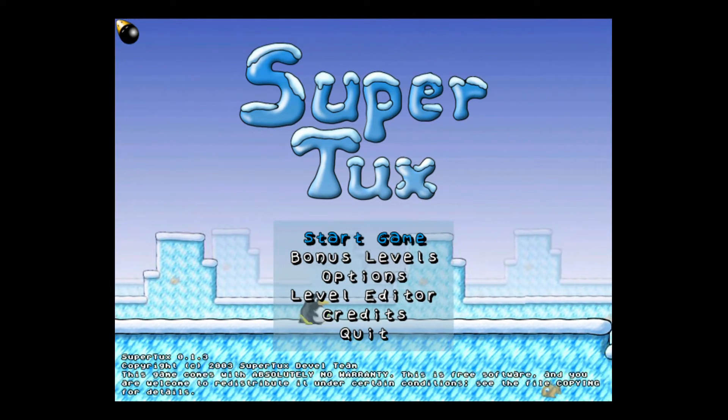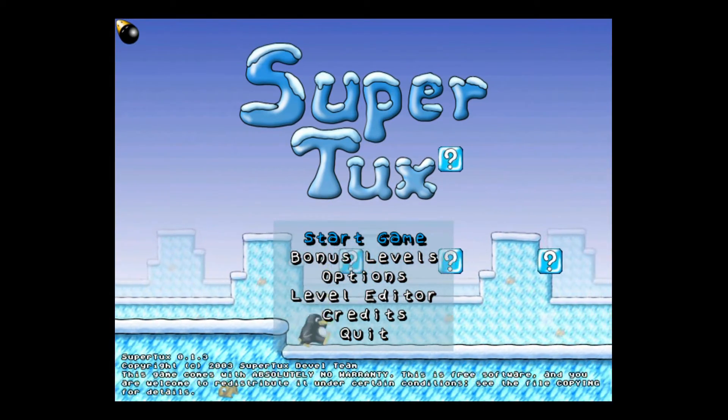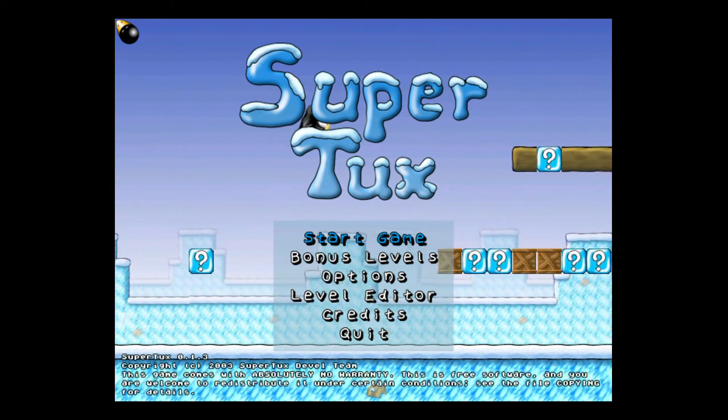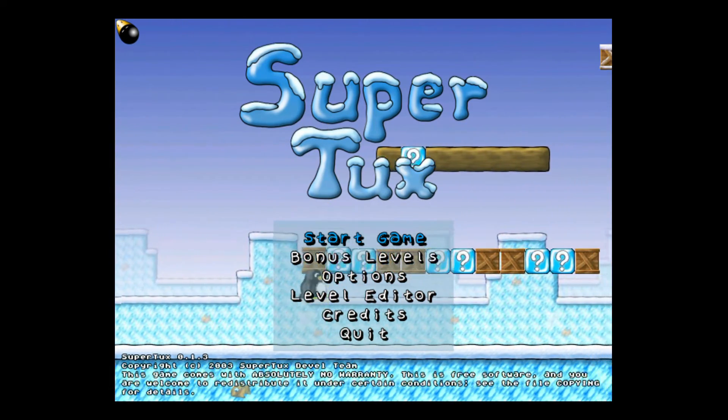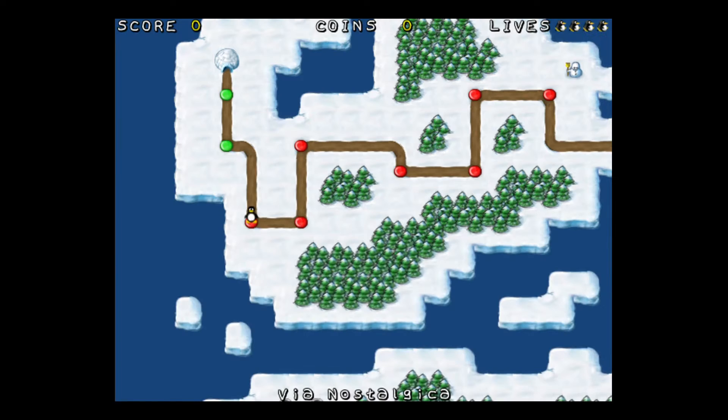It's a penguin walking around and there are blocks. Before we actually start this, I just want everybody to know, obviously I'm emulating this on the Raspberry Pi and I'm playing with a keyboard, so bear with me. Let's start the first one. Loading...